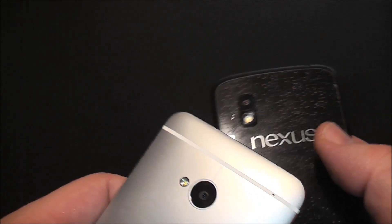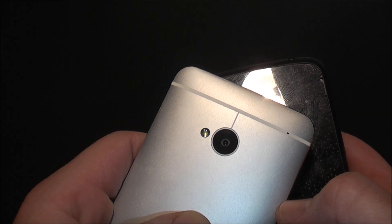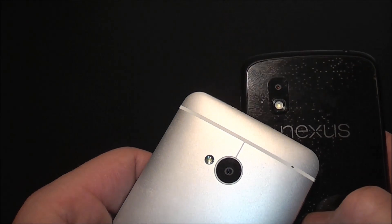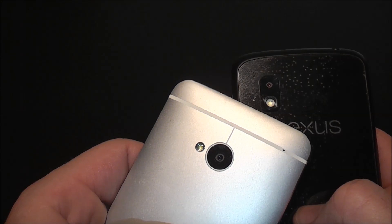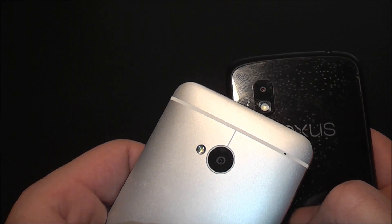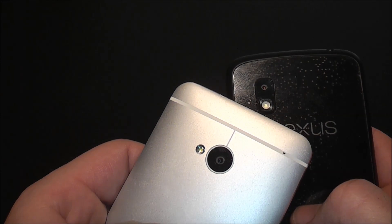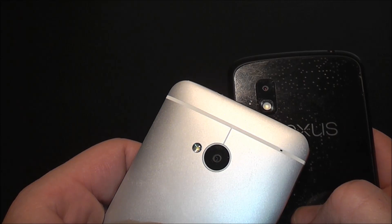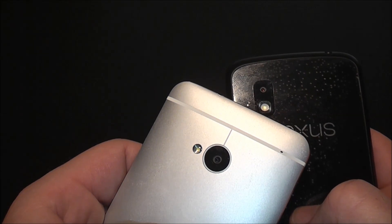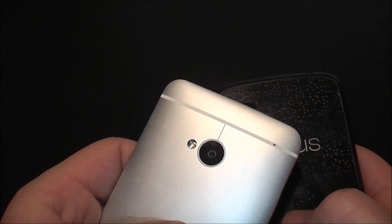On the back, the HTC One has something special — a so-called ultra-pixel camera. It has way bigger pixels than a typical sensor like the one in the Nexus. The Nexus has an 8-megapixel camera, but the pixels on the HTC One are supposed to be close to twice as big, which means you can catch more light with the f/2.0 lens. So you can shoot better in the dark, and compared to the S3 it works really well.